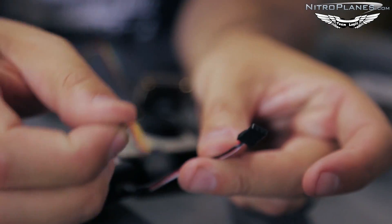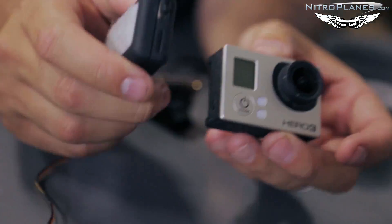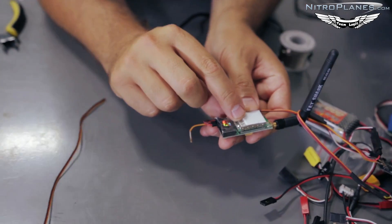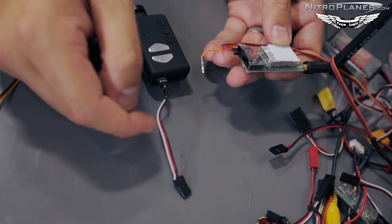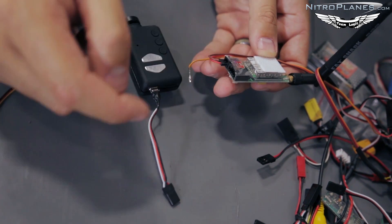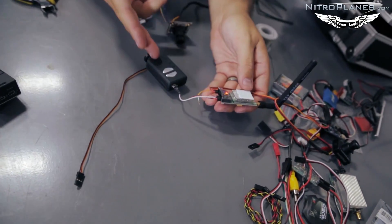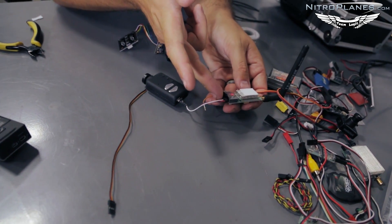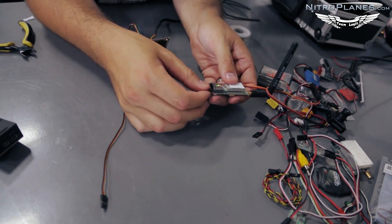Also, just because the plugs are the same does not mean the voltages are the same. These two cameras run off 5 volts, so it's very important you run them off 5 volts. The Immersion transmitter does output 5 volts, so in this case I've got the red powering 5 volts, black for ground, and white for signal. I've double-checked that my input power is correct, video out is in the correct configuration, ground to ground, and red to red.